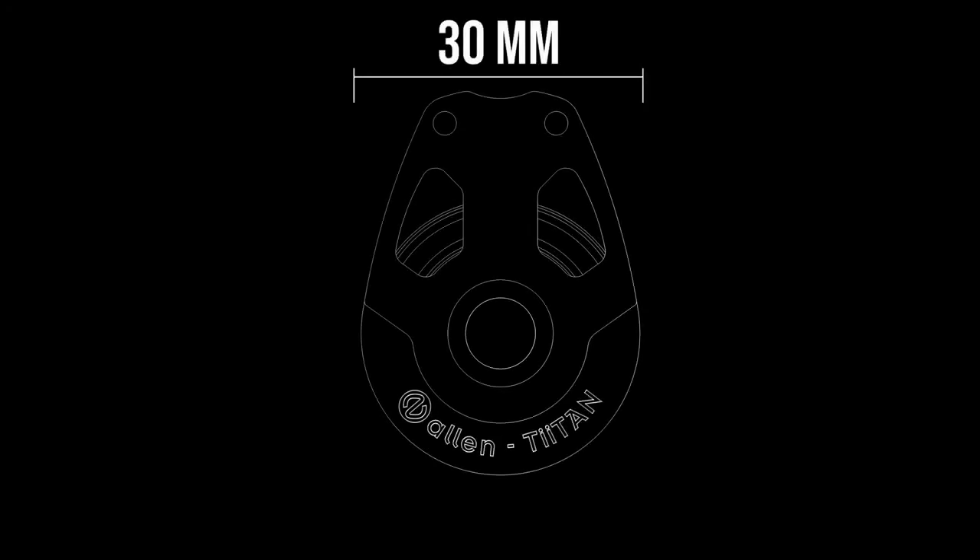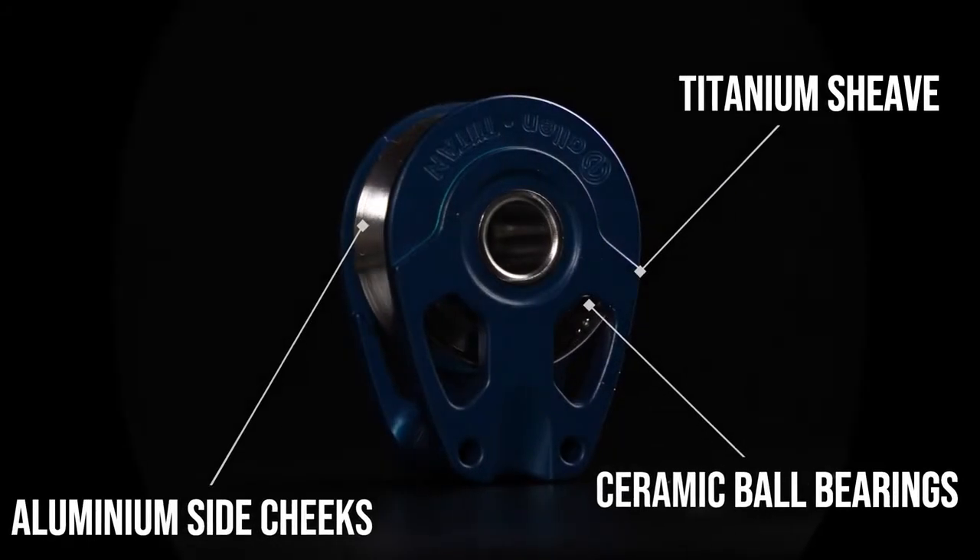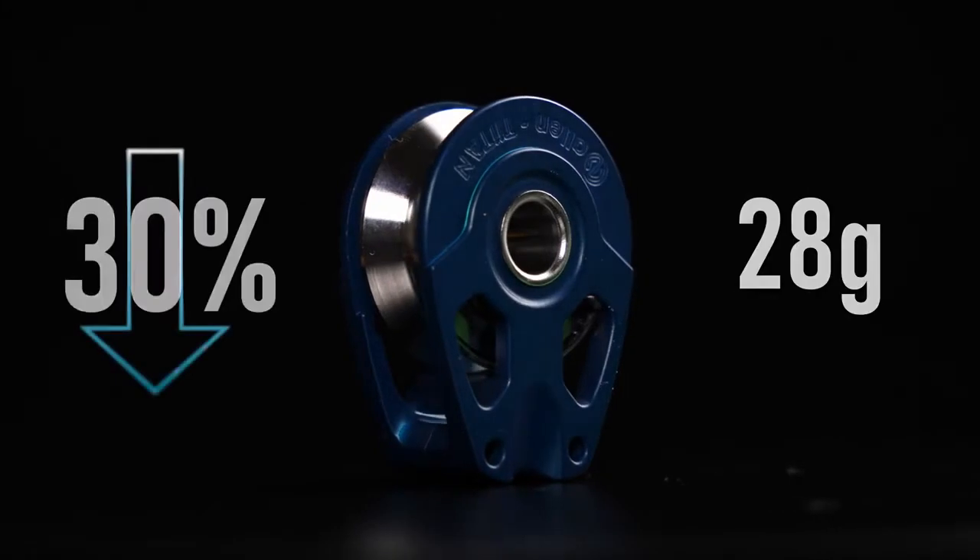The 30mm Titan is a further development of Allen's high-performance XHL block range. Featuring a titanium sheave and ceramic ball bearing, the Titan achieves a 30% weight reduction.